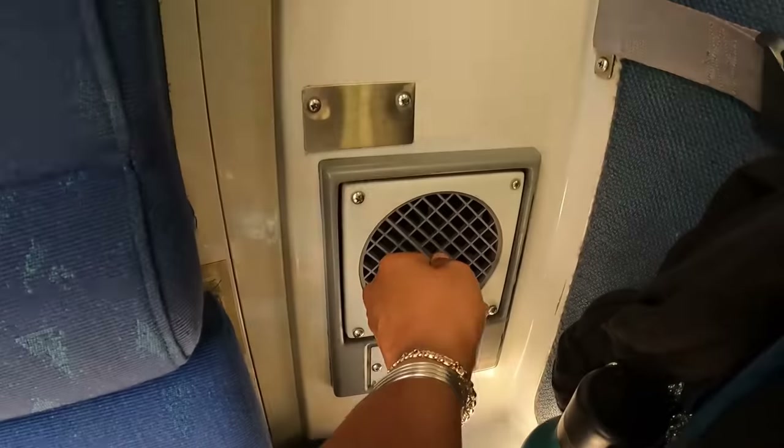Next up is a Superliner bedroom. First off, you get a closet right here to store some things, and then you get a sink area. In a Superliner bedroom you get your own bathroom — a sink with soap, a little vanity area where you can keep toiletries, and some counter space. There's also a nice big trash can, which is really handy if you're here for a night or two.